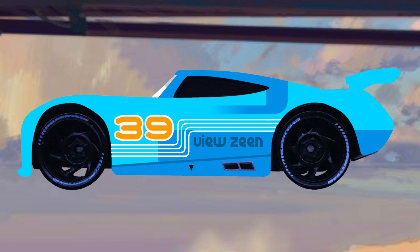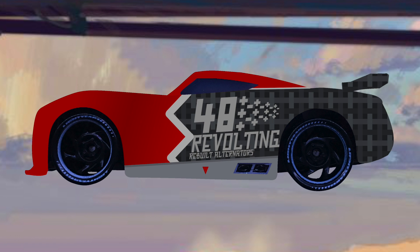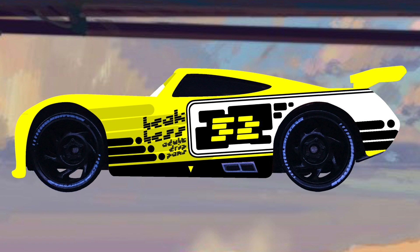Moving on to Viewzine, I really like the easy-going font and thin white stripes. Now I really really like Revolting — I think it was very creative to add the plus and minus signs indicating the positive and negative charges. This one here is big: Leakless number 52. He tops all the ones before and I think he is my all-time favorite out of the ones Lumbud has redesigned. It really resembles the Cars 1 Leakless racer Claude Scruggs with the white patch on the right side there.